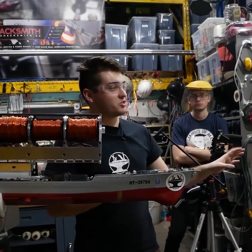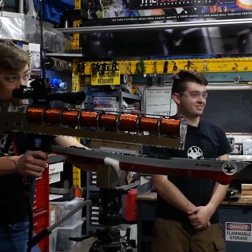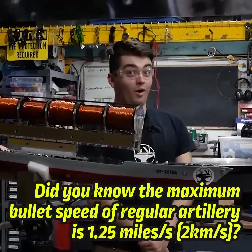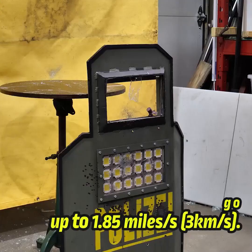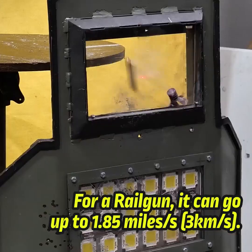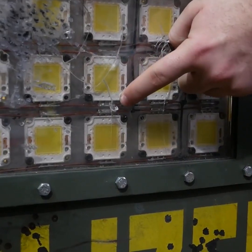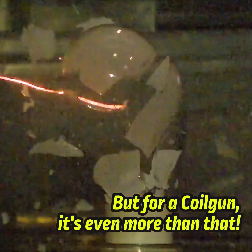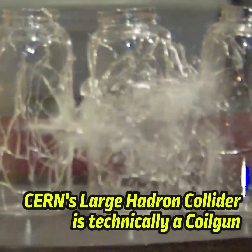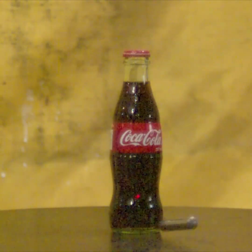So, to prove that the tempered glass is strong, we're shooting at it in the face. Three, two, one... Whoa, that took out a chunk. That was awesome.